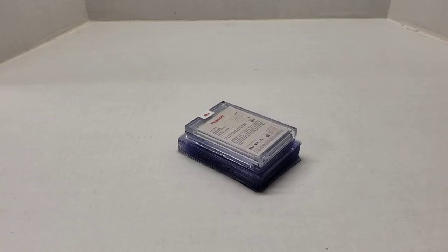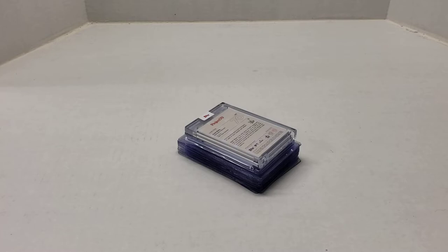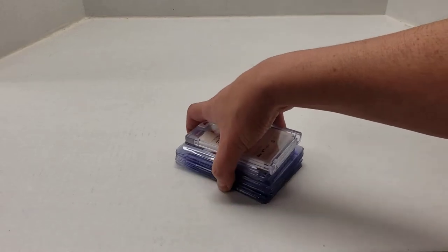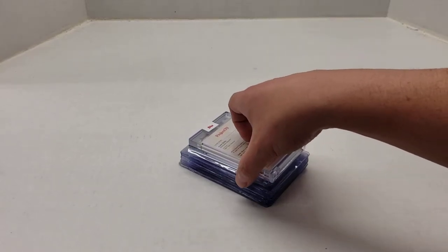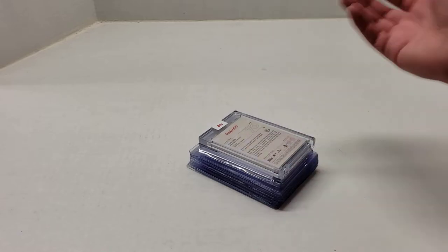Hey YouTube, Jay Frontless here with another video. This video will be SGC submission preview number six — my sixth submission to SGC. I'm still waiting on my fifth one to come back. It's still in grading, but I wanted to prep the next 20 that I'm going to submit. I've got a few thick cards and then the rest are just standard regular cards. There's some nice ones, so let's just get right into it.